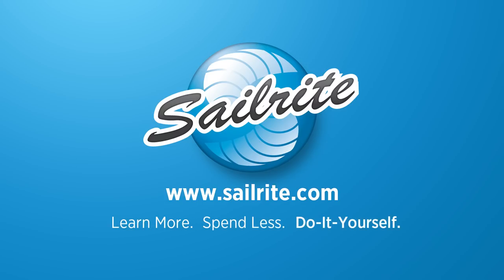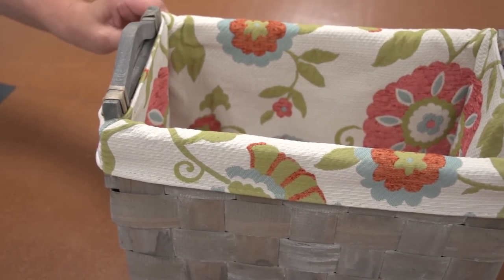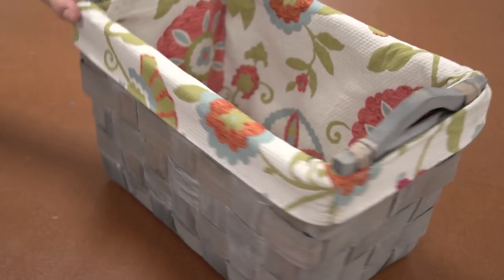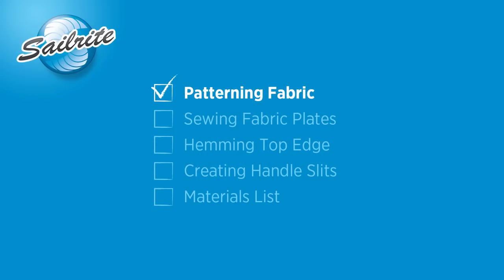This video is brought to you by Sailrite. If you've got a basket with a fabric liner, it's easy to change the fabric liner to any color to match the decor of your room. In this video, we're going to show you how easy it is. Angela from the Sailrite Loft is going to show us how it's done.